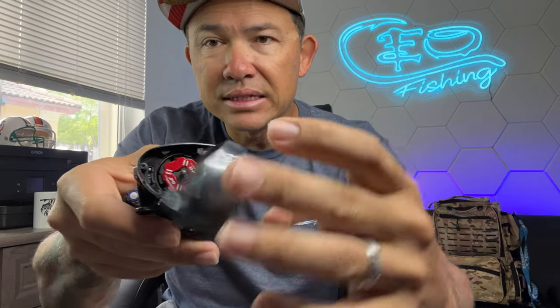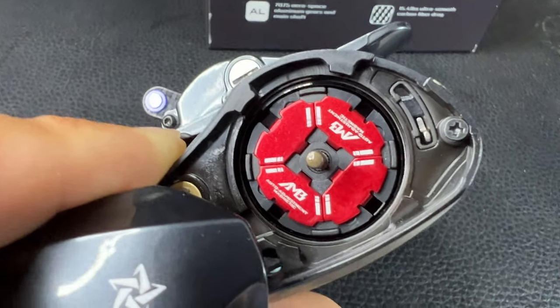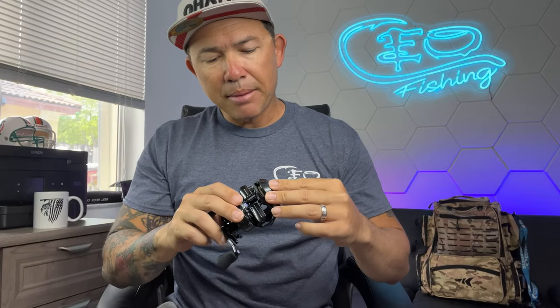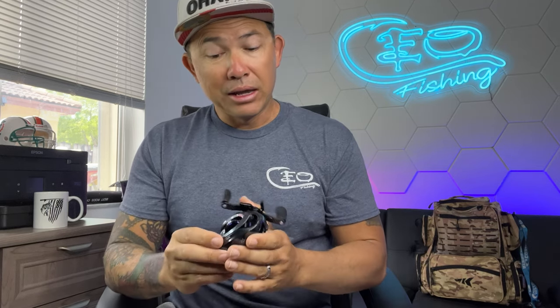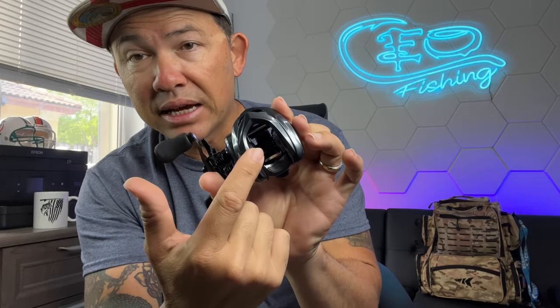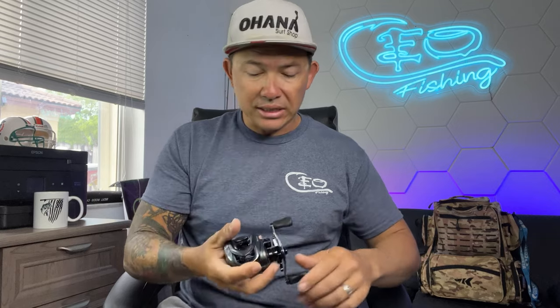Let me pop this open real quick. It has the same braking system as the Mega Jaws, which helps with backlash and birds nesting. It also has the same spool size as the Mega Jaws Elite, whereas the Kestrel Elite has a much smaller spool. You still have that same lightweight, smooth feel and action of the Kestrel, but with the spool size and braking system of the Mega Jaws Elite — it's a perfect fit. Not too big, not too bulky, a nice comfortable fit in the palm of your hand.